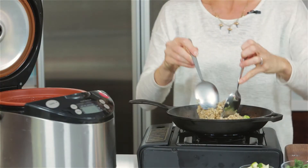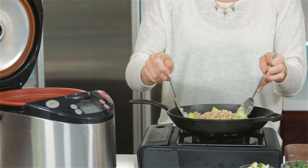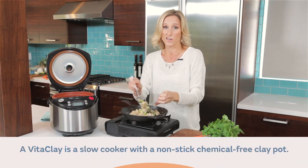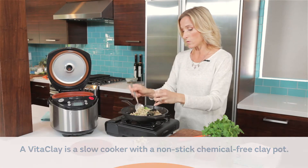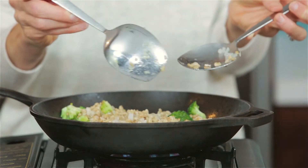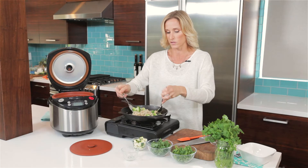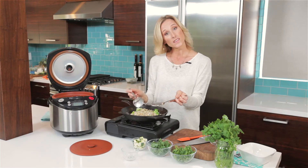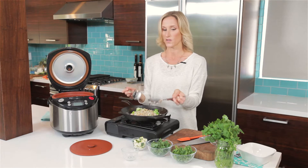Now this is a Vitaclay pot. You can use a crock pot or even slow cook them right on the stove. But what you want to do is cook them nice and slowly, because you have gone to the trouble of sprouting the oat groats overnight, which makes them more digestible. So you might as well cook them slowly to get all the nutrient benefit.